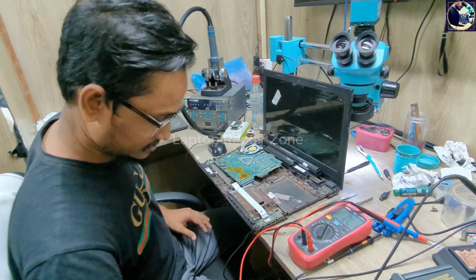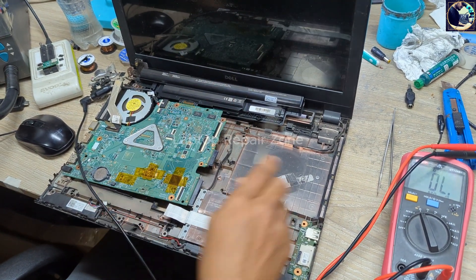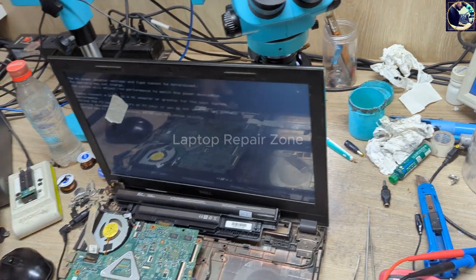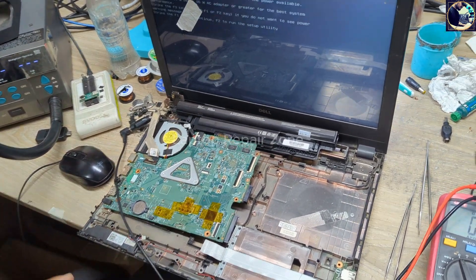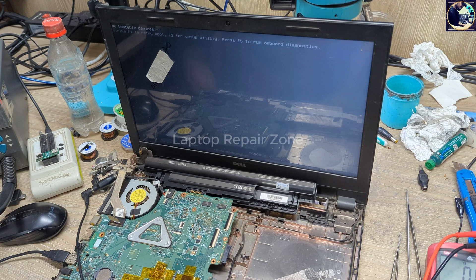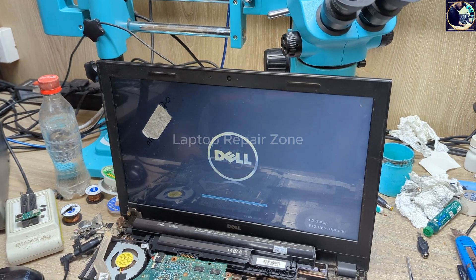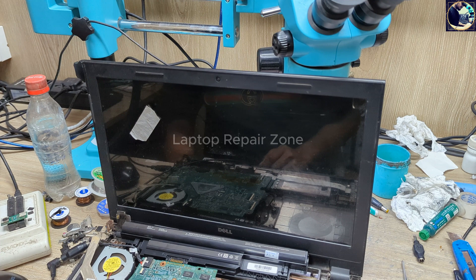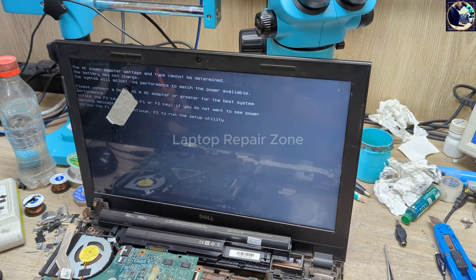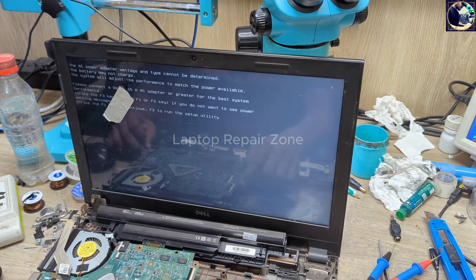Let's connect the battery and turn on the laptop. I'll plug in the charger adapter. As you can see, there is no charging error message — it's done. Now it turns on with the battery. That's it — very simple, very easy. Anyone can fix this kind of problem. Thanks for watching this video.